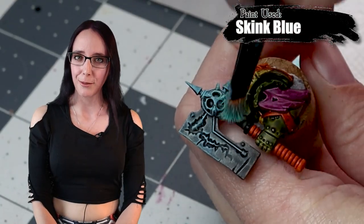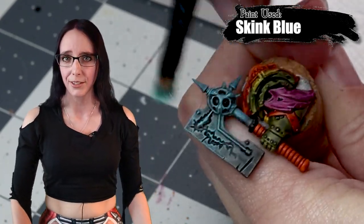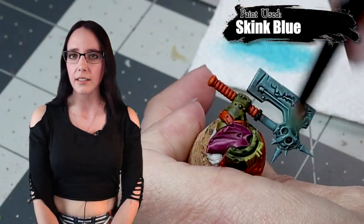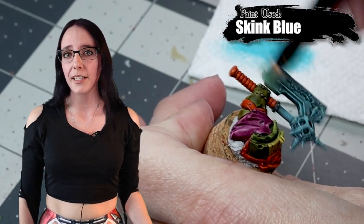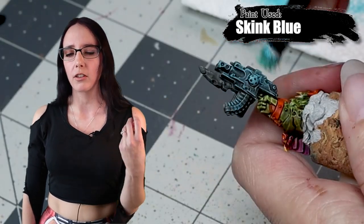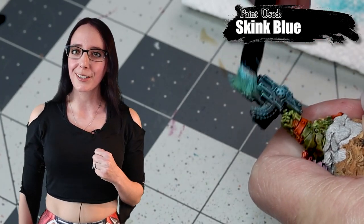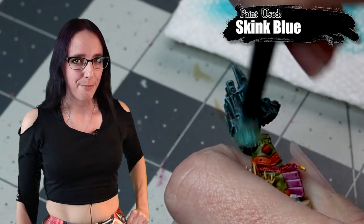We're on to the final step for my Blight Lord Terminator: the final touches on his weapon. As I mentioned at the very beginning of this episode, I'm going to be applying some blue — specifically Skink Blue — and I'm going to lightly dry brush this onto both the axe and the gun. This is something I've done on all of my Death Guard miniatures and it really helps them stand out. I like to think of it as warp entropy overtaking their weapons. The reason the handle stays clean is because he takes a little bit better care of his. He's done — let's move on to the base.